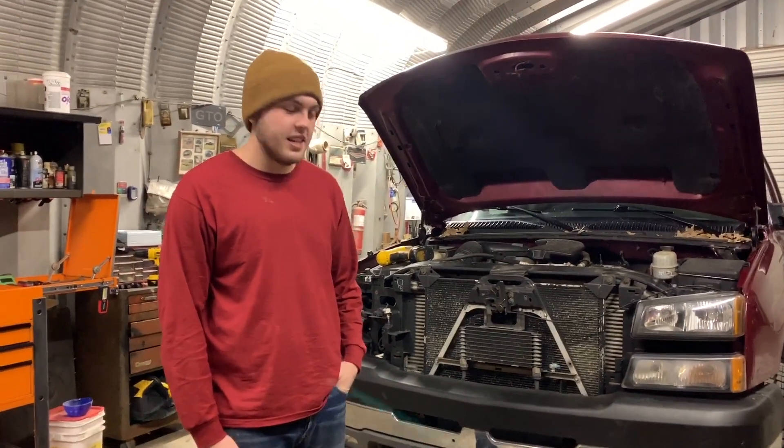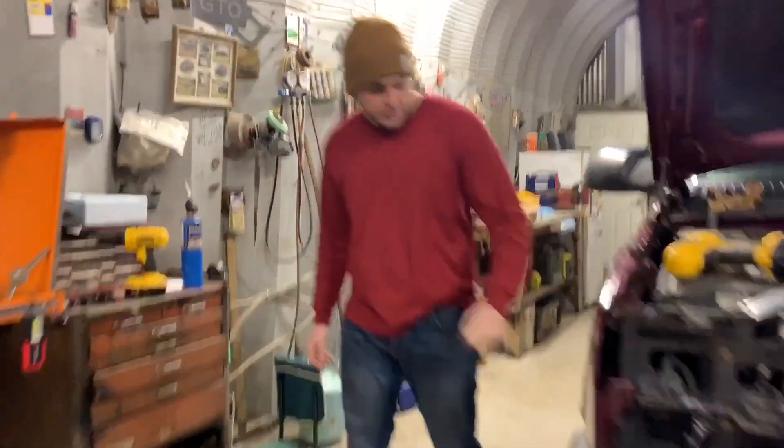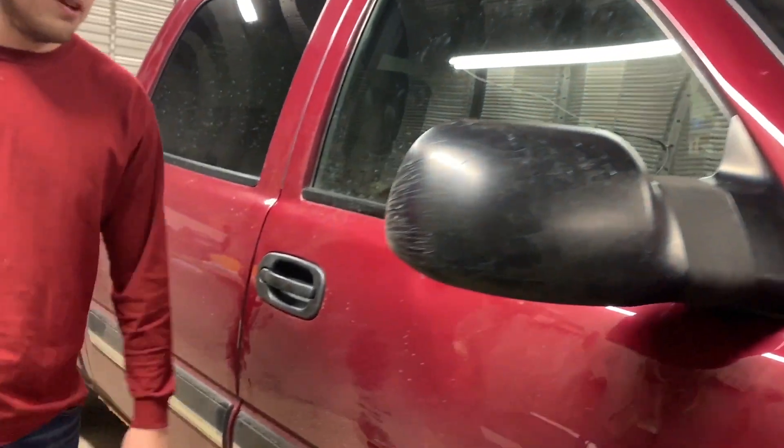It's a 2005 Duramax. Just picked it up the other day. We're going to put new fenders on, get some 22x14s, you already know. We've got to get rid of these old grandpa mirrors and put some tow mirrors on there.